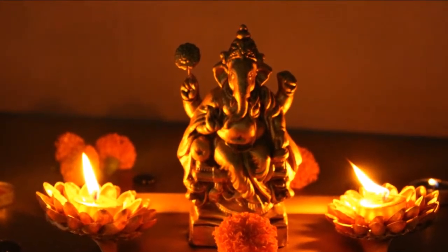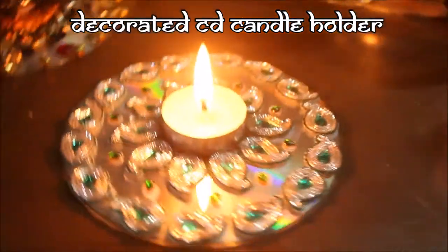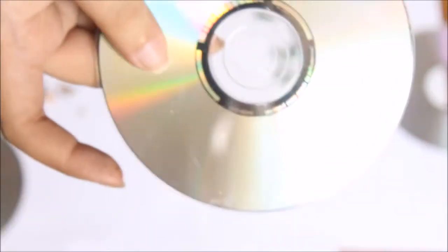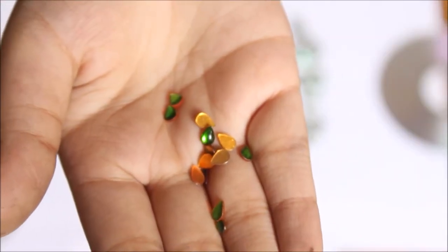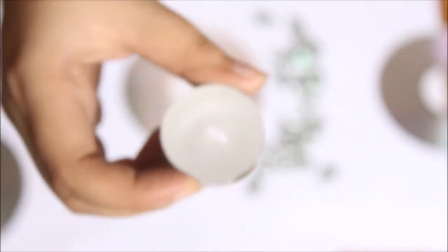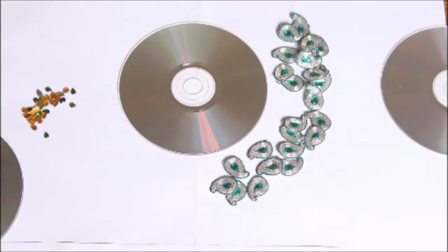I will leave the link in the description box. The first idea that I'm going to share in this video is a beautiful tea light holder using an old CD, a few small rhinestones, and some small paisley patches. You can use kundan or bigger rhinestones in place of these patches, along with a tea light candle. You will also need some glue — you can use hot glue or even Fevicol. All the materials with online links to buy them will be listed in the description box.